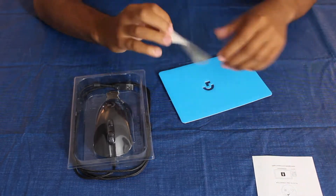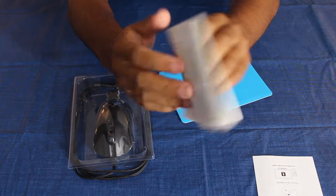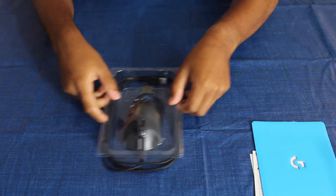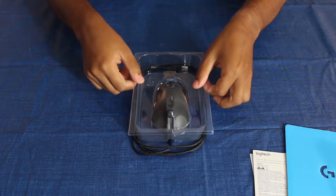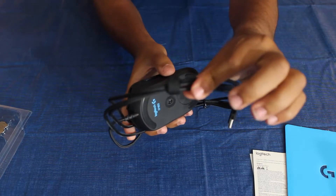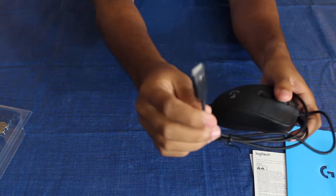We also have your warranty information. Really nothing too much inside — it seems very simplistic. And there it is, guys — the main star of the show. It comes in the packaging, velcro tied down on each side. Actually, this one is twist-tied, and it looks like this is your standard USB cable.